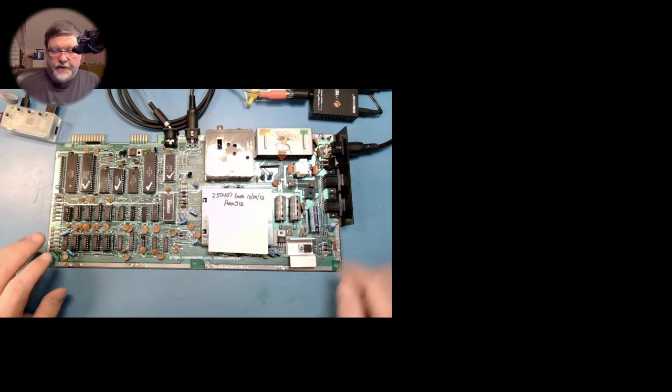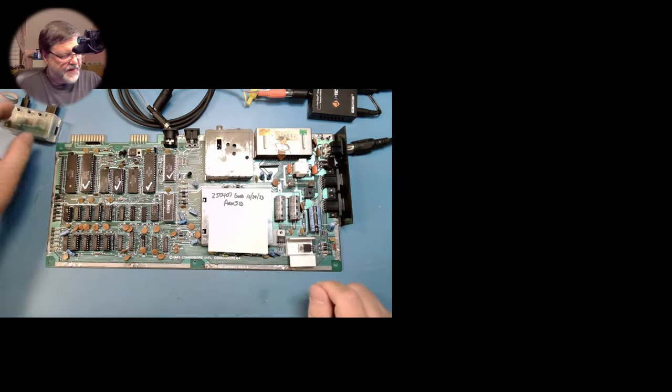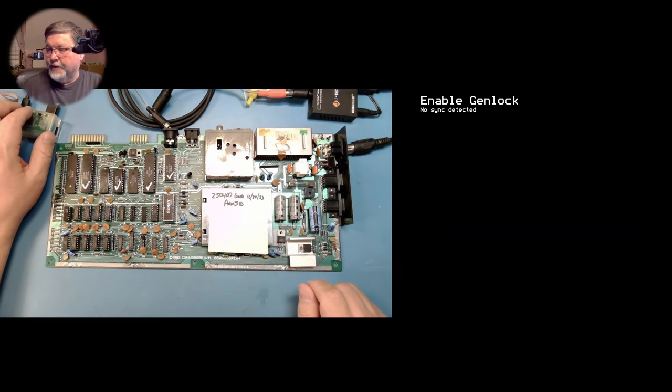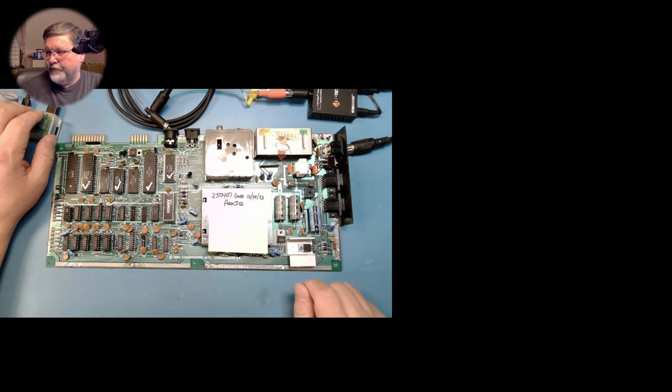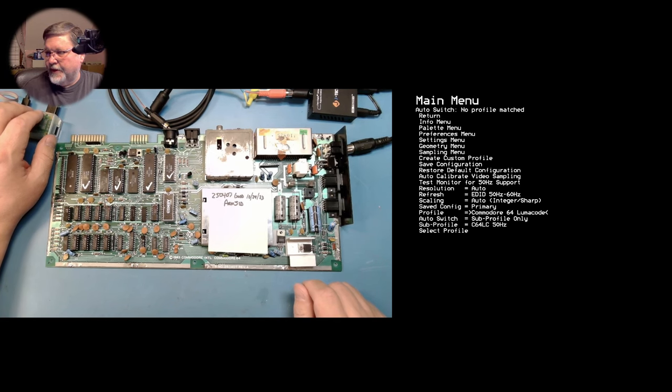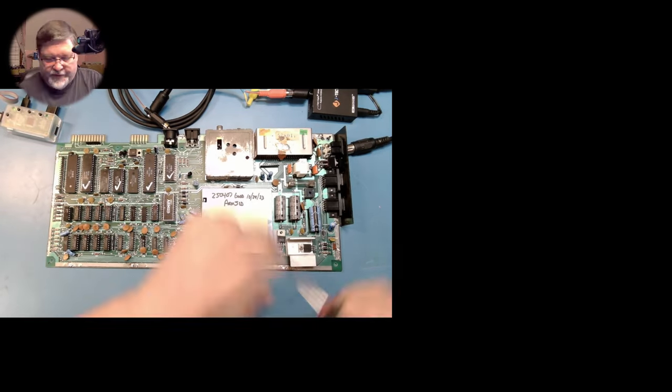Now the next thing we need to do is get the RGB to HDMI set up with the proper profile. We'll bring up the menu, come down to the profile here, and need to switch it to the Commodore 64 LumaCode profile, which is right there. Then we can get about adding in the LumaCode device.